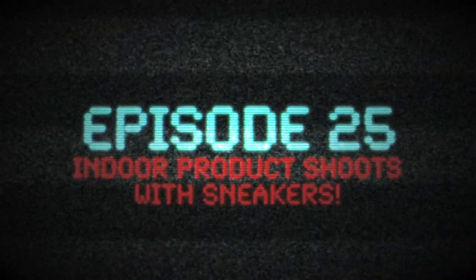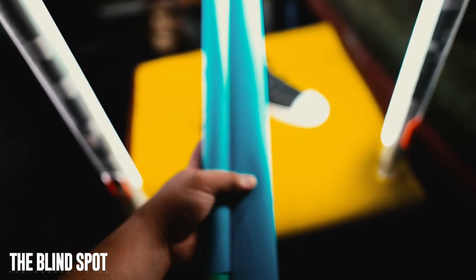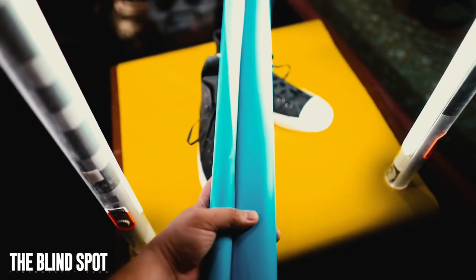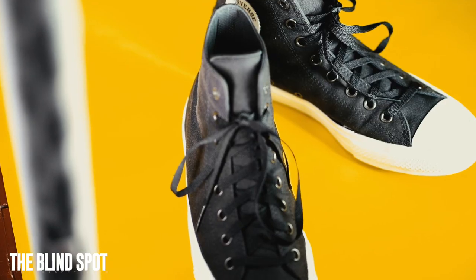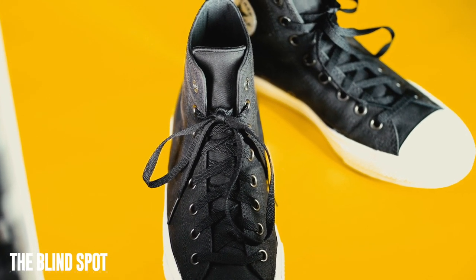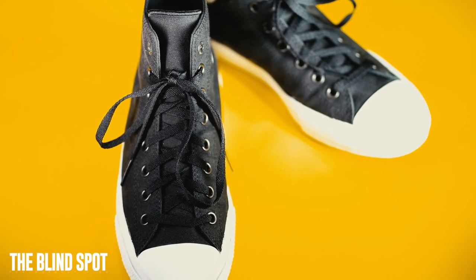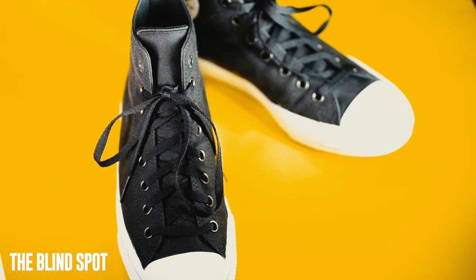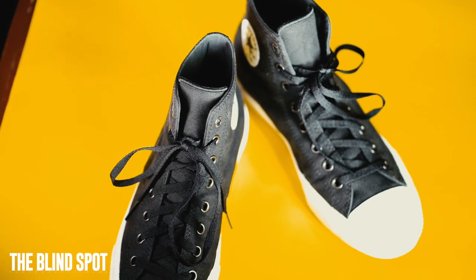Welcome back to another episode of The Blind Spot. Today is an indoor product shoot with my shoes — something you can do at home with your cartulinas, lights, and table. It's a good exercise, and it's not exclusive for sneakers. You can use it with your toys, products, shirts, or whatever. I'll try a shirt next episode.